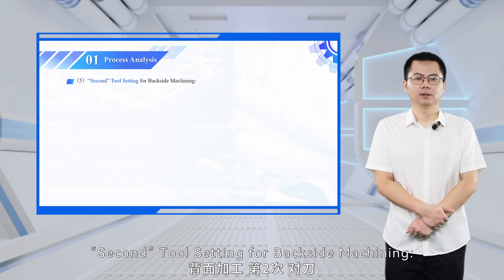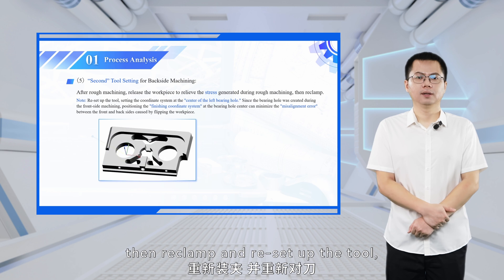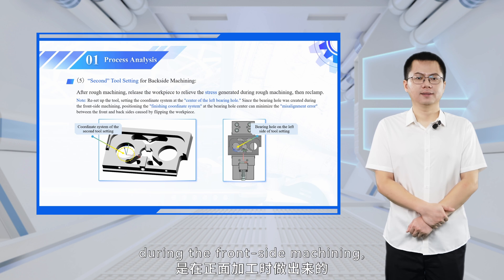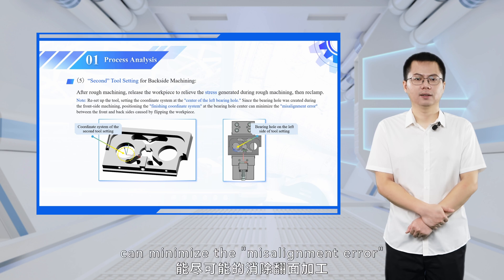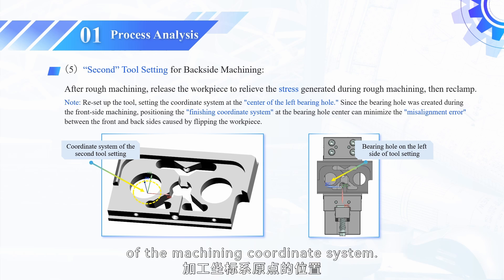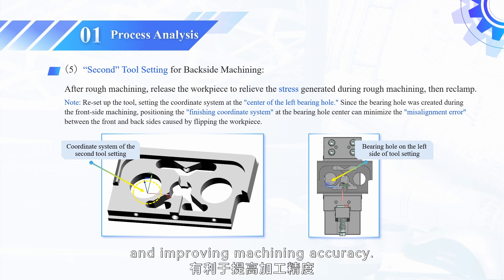Second tool setting for backside machining: after rough machining, release the workpiece to relieve the stress generated during rough machining, then reclamp and reset up the tool, setting the coordinate system at the center of the left bearing hole. Since the bearing hole was created during the frontside machining, positioning the coordinate system at the bearing hole center during backside finishing can minimize the misalignment error between the front and backsides caused by flipping the workpiece. Tool setting is essential to determine the origin of the machining coordinate system. The principles for selecting the tool setting point are convenience for programming, ease of alignment and inspection, and improving machining accuracy.